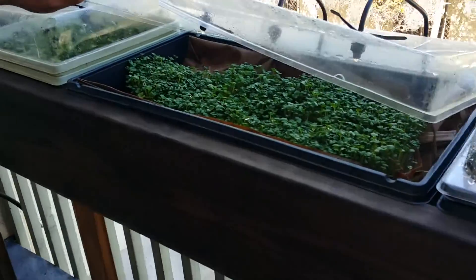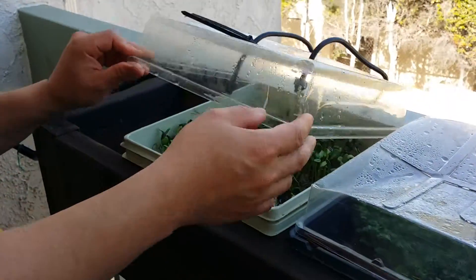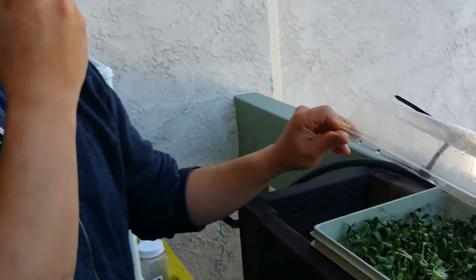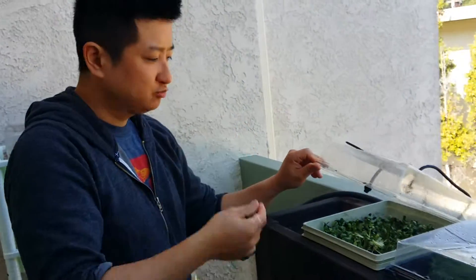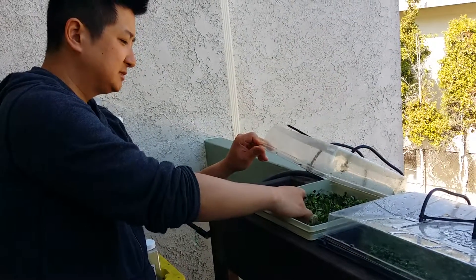These are Chinese cabbage, and these are sunflower seeds. How do you eat those? You just put them on a salad or eat them straight. They've got a nutty taste.